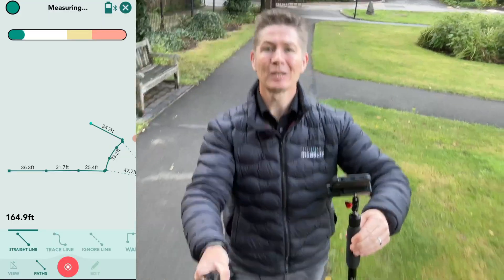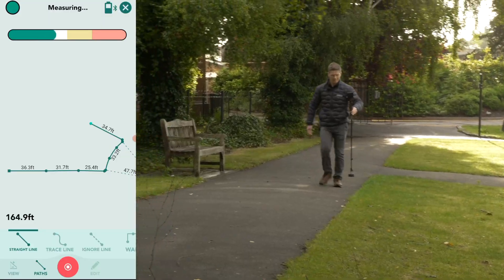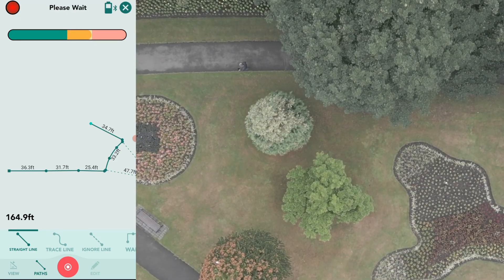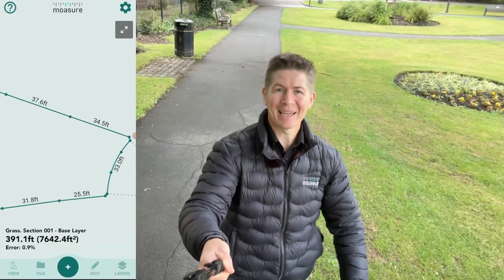To give you an idea, I can move about 30 to 40 feet — 9 to 12 meters — over normal ground before I have to place the device down, within six to eight seconds.